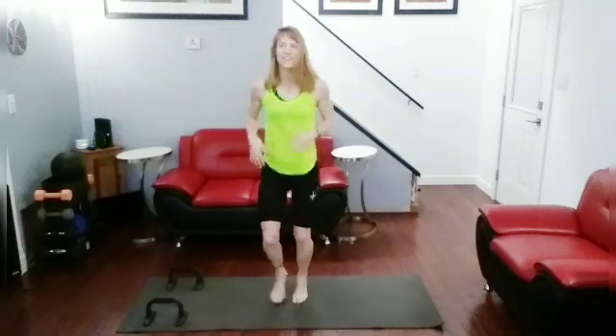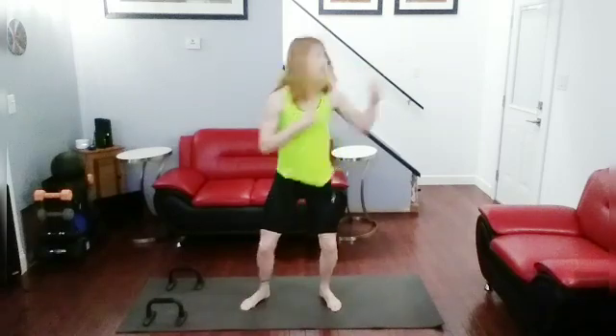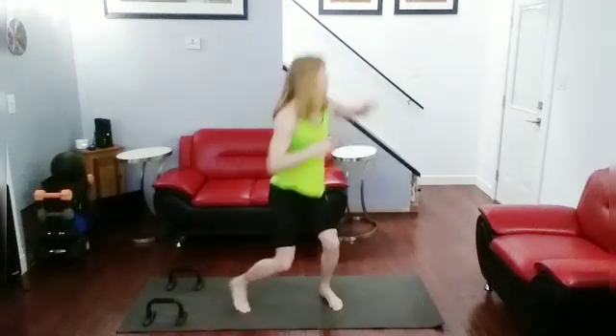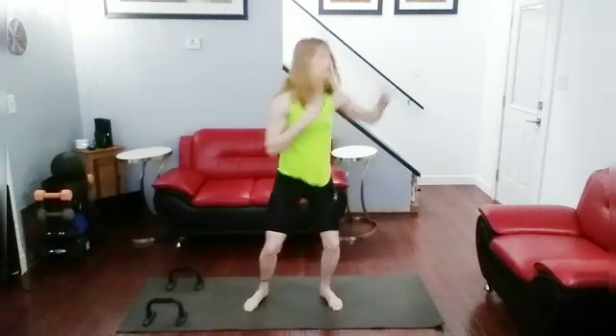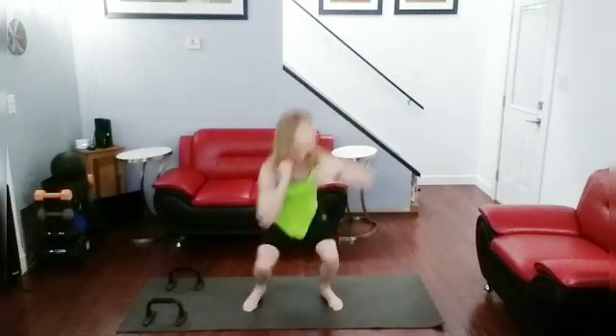Okay, good job. We're going to get in the other side. Squat back fist on the left hand side now. Okay, ready for it, let's get it done. Squat — one, squat — two, squat — three, squat — four, squat — five, squat — six, squat — seven, squat — eight, squat — nine, squat — ten. Jog it out.